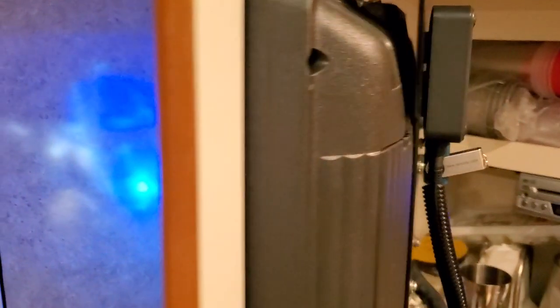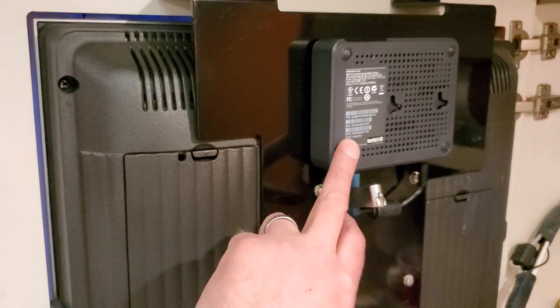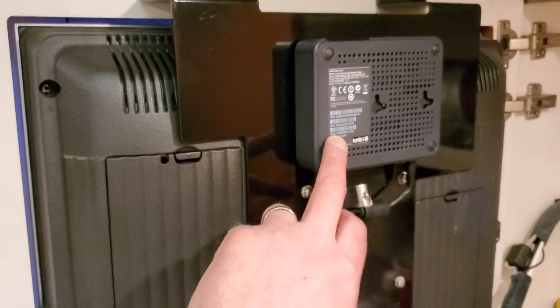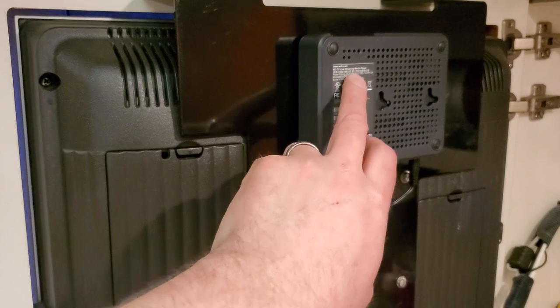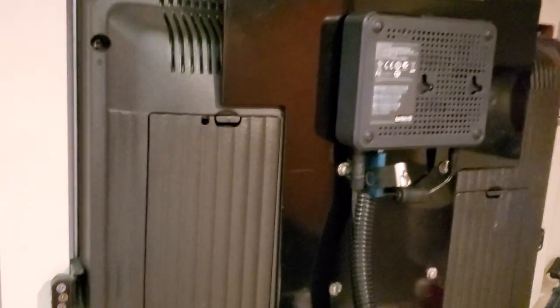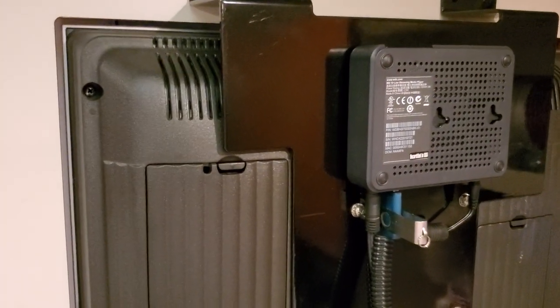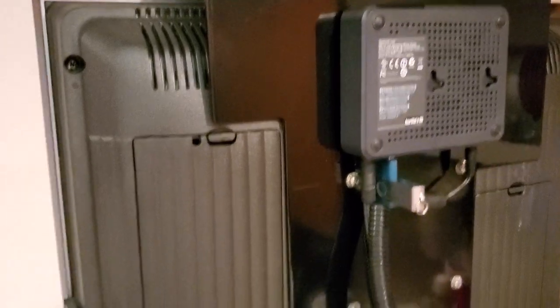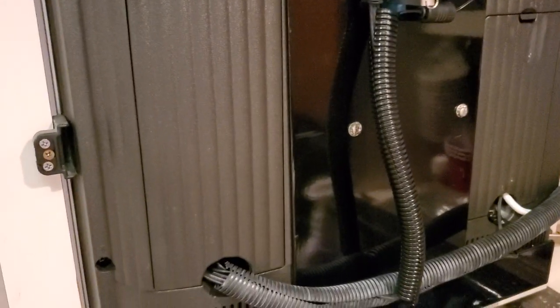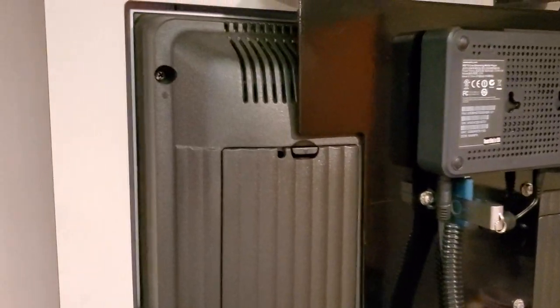If I show you the back here, you'll see I mounted the WD Live — the true name of it is the WD TV Live Streaming Media Player. I actually just mounted that to the back. There's the thumb drive that I'm going to load some media on, and I have it connected to the TV. I just wired it into the 12-volt power supply.